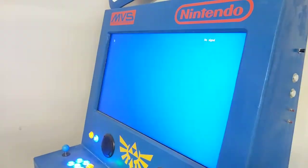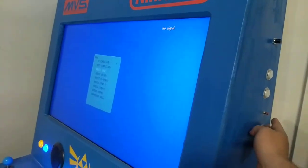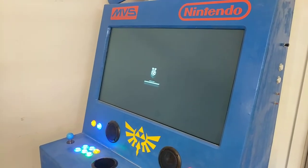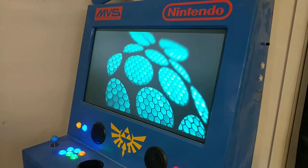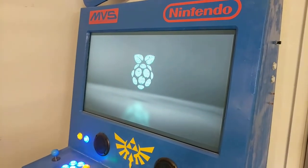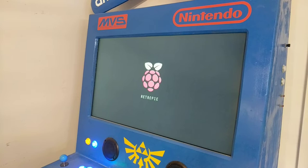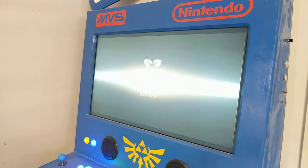We'll see if it remembers what channel it's on — it doesn't. So I just have to go down to HDMI.